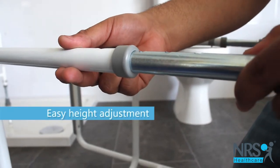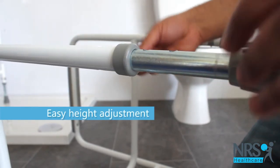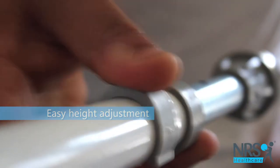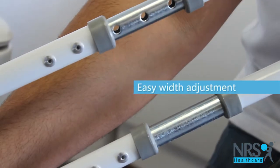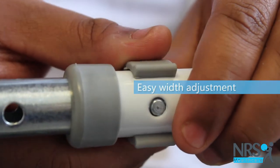The legs are height adjustable — simply slide the legs to the best height and insert the clip. Similarly, the width can be adjusted easily to give you space to sit comfortably.